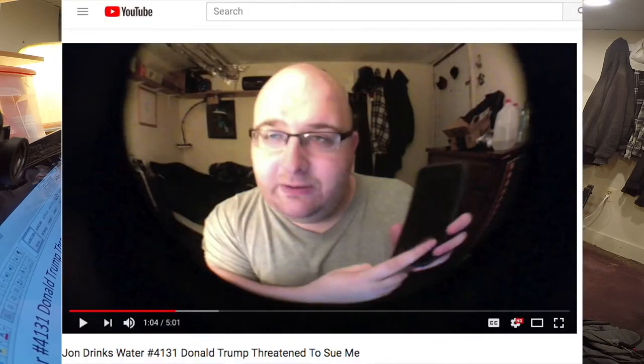I'm going to try to keep politics out of this. If you're interested in Trump stuff, check out John Drinks Water 4131. I talk about Donald Trump trying to sue me in the past. But I'm just going to focus on the water and review which one of these two I think tastes the best.